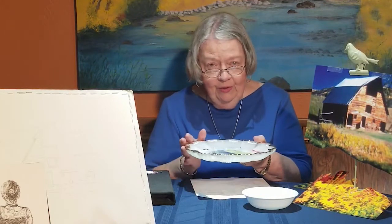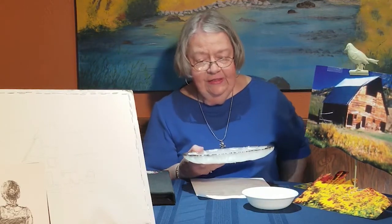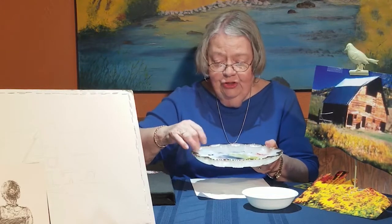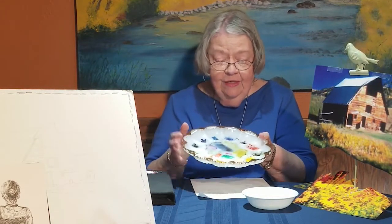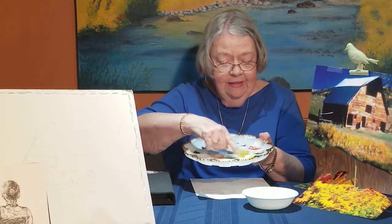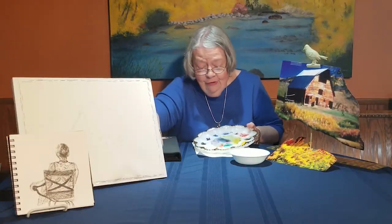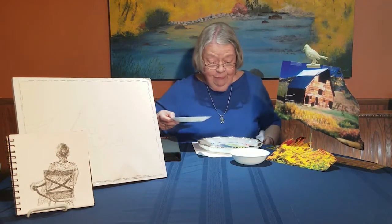You always want to use porcelain — don't try to use plastic. What happens with plastic is it makes a stain of the color on the plastic and you can't get it out. On the porcelain, you can clean it and make it as white as can be. You go in there with your little damp Kleenex and just sharpen those colors up. But another thing you can do is when we have to mix some other colors that we don't have room for, we're mixing too many colors.